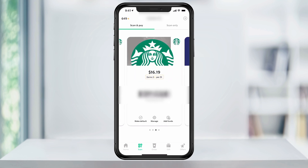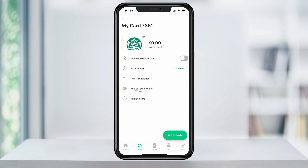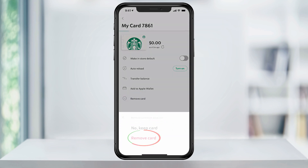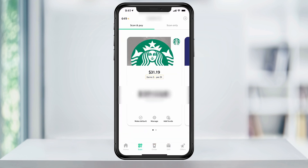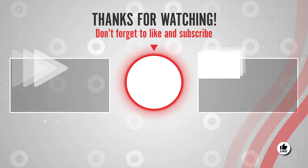To clean up the account, go back to the card with the zero dollar balance and select 'Manage' again. Here, tap 'Remove card' and 'Remove card' again. Go ahead and do this process with all of the gift cards you've added to your account. And when you're done, you'll see the total balance of all of your gift cards added to one final card. And that's how you combine multiple Starbucks gift cards using the app to one card.